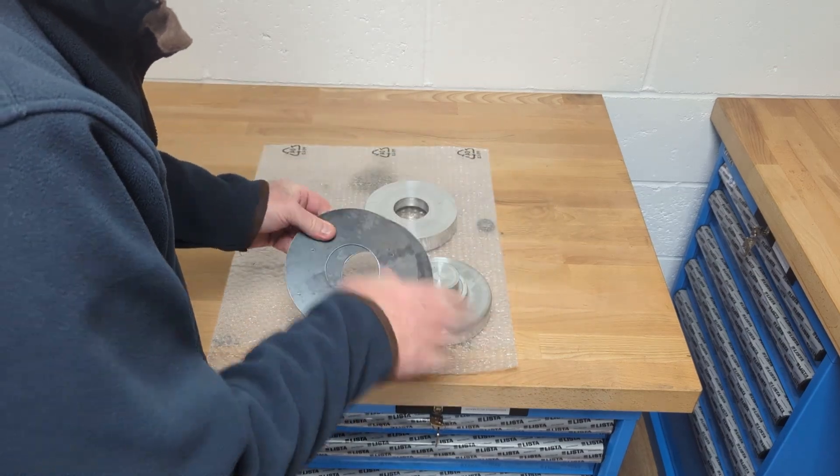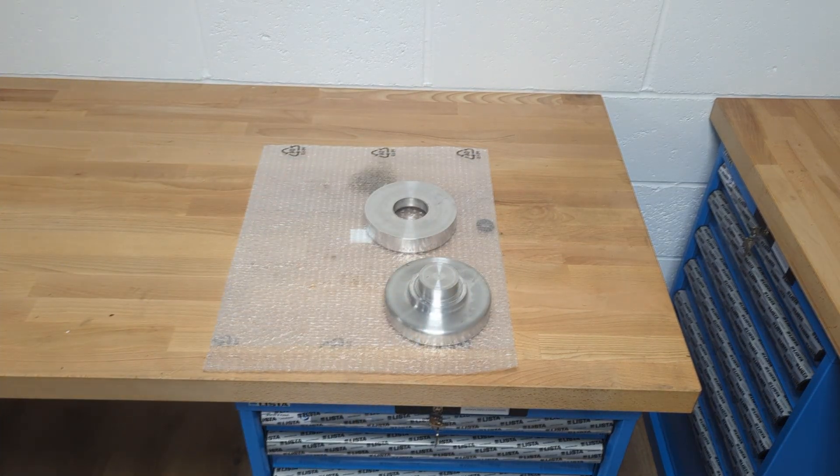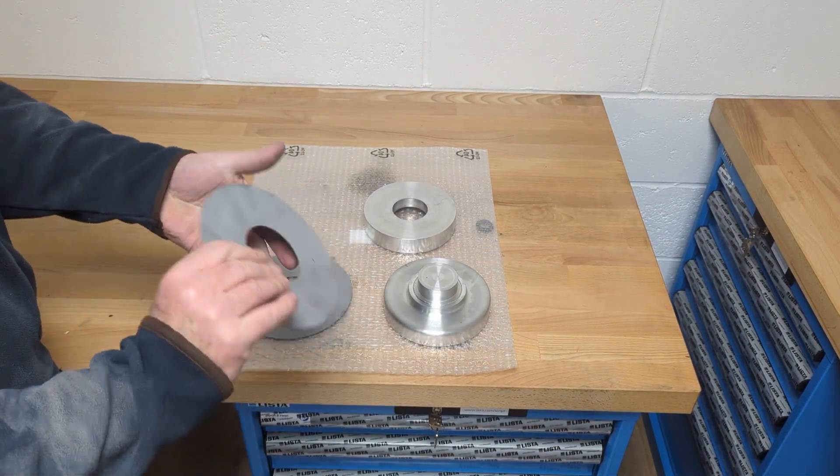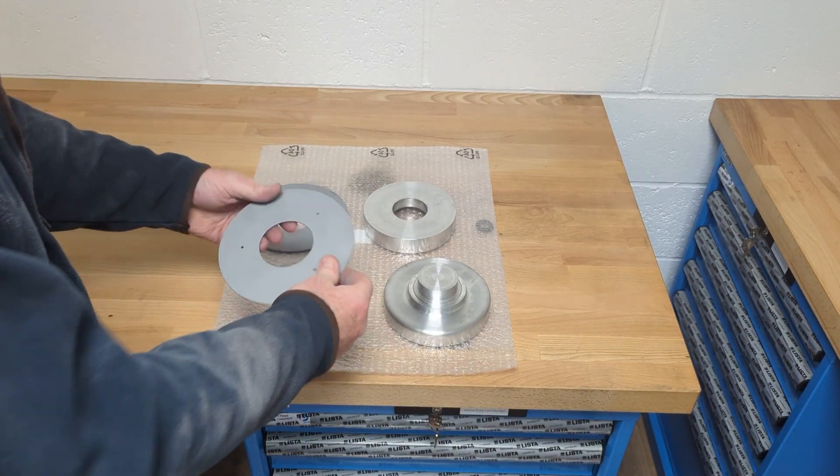And now we'll sandblast them. Now we've sandblasted them — very quick. Clean them all up. And now we can go and press them.